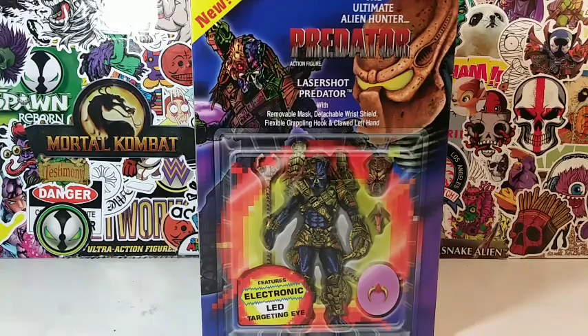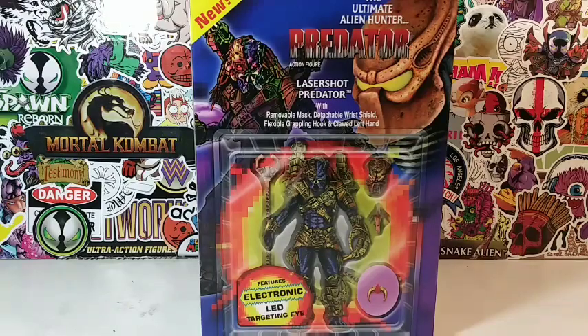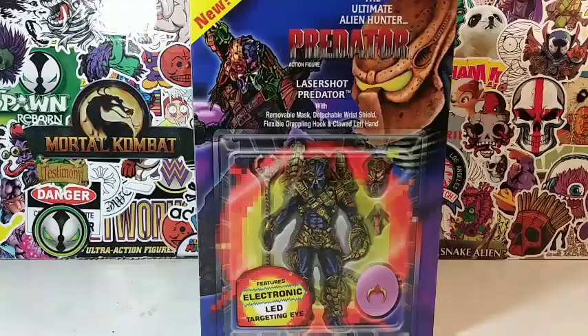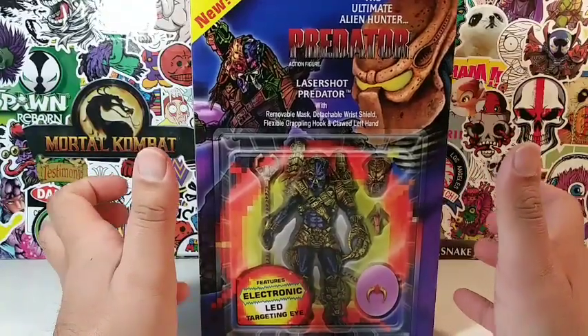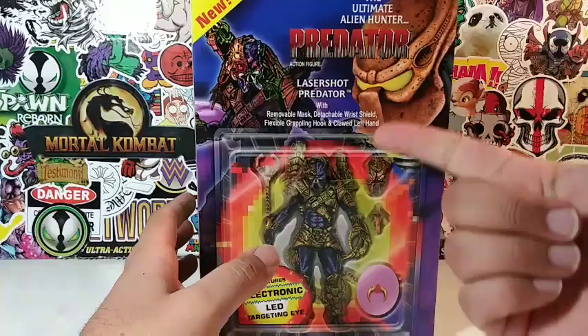Hey, what's up, everyone? We are back here again with another action figure review. It's your friendly neighborhood YouTuber. I've been kicking out a lot of action figure reviews. They have been coming out with some amazing toys. I've been trying to kick out some of the new ones and kind of leaving the older ones off to the side. I haven't been doing many Spawn reviews — I have been doing a lot of McFarlane reviews with Mortal Kombat and DC.